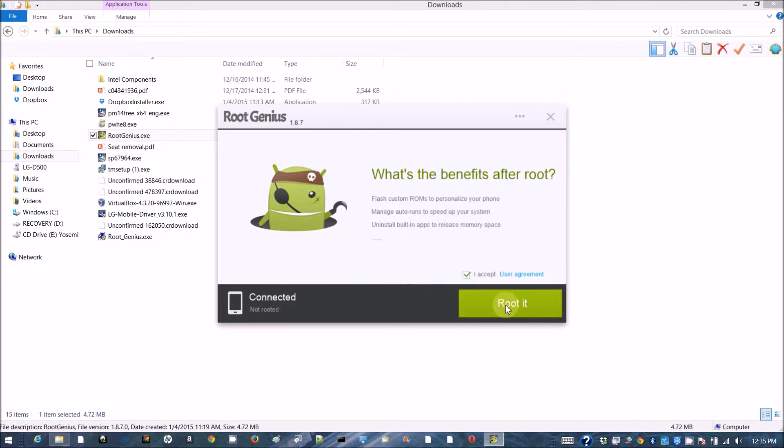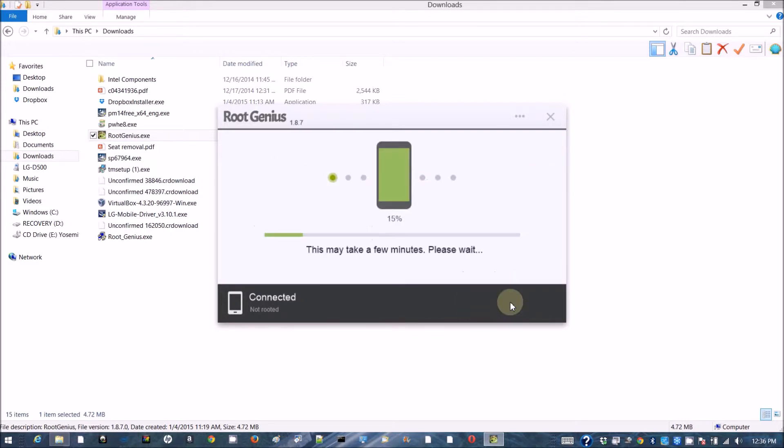Let's see if the phone is recognized. Click root it — are you ready to root? Root it. Let's see... it's only sitting at 20%. Right now it's 12:38 PM and it's already been over a minute.